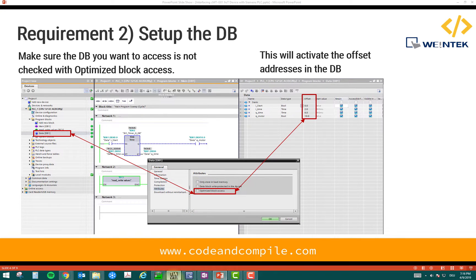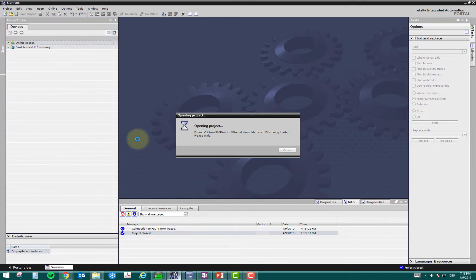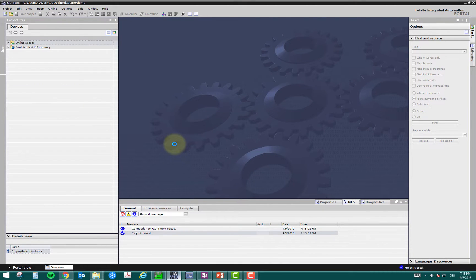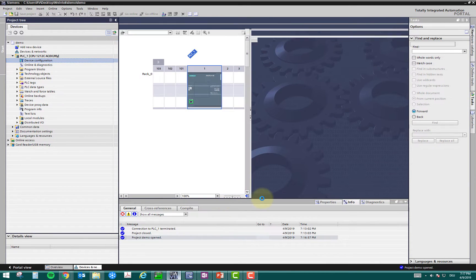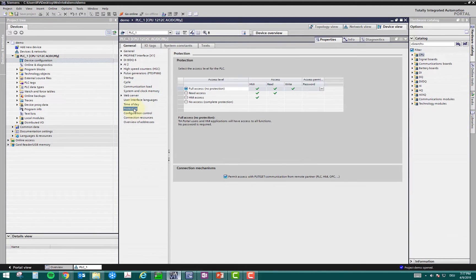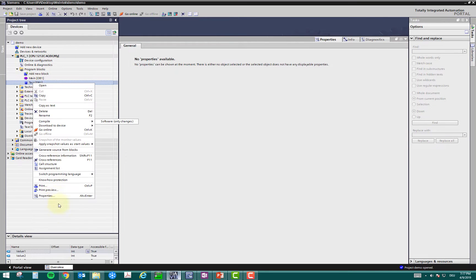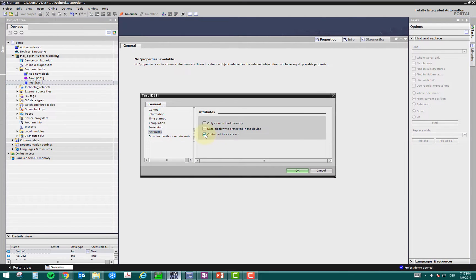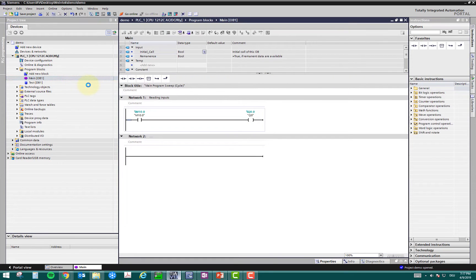I will show you very quickly in my Siemens program. I've made a demo program and I will check these two settings. In the controller, if you go to device configuration and go to properties, you can check the protection setting — this is full access, and this needs to be checked. The second thing is, if I want to monitor my DB, it should not be optimized access. You have to uncheck that and click OK.